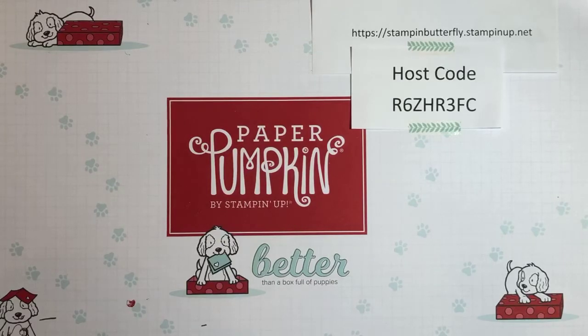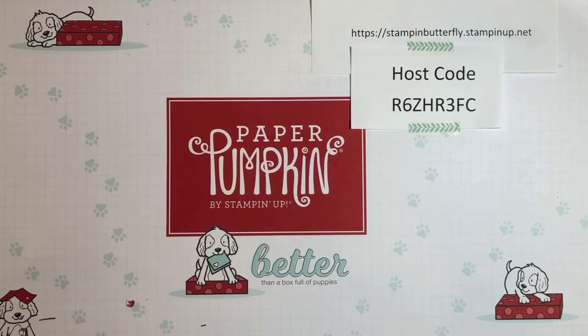Hi everyone, this is Michelle with Stampin' Butterfly. I hope you're having a good night. Thank you so much for joining me tonight for my first online workshop. I'm going to be doing these once a month on the third Thursday at 7 p.m. Central time.